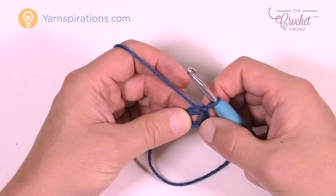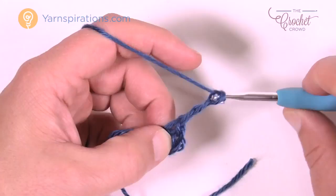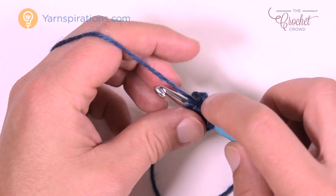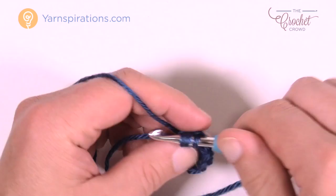Let's move along to row number one. Row one is always the same — watch how we establish the triangle right off the bat. Chain a total of four: 1, 2, 3, and 4, and that counts as one treble. We're now going to treble five times into the center of that ring. Wrap the hook twice, go into the center of the ring, pull through, then pull through two, two, and two back to the top. You want a total of five trebles. When you add the chain four you started with, that gives you a total of six trebles when done.